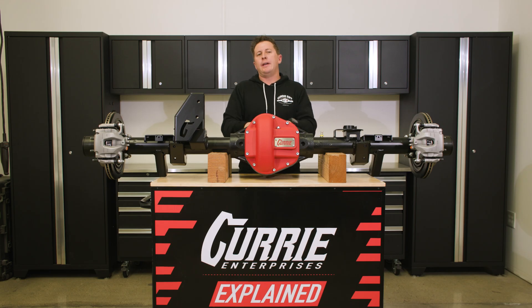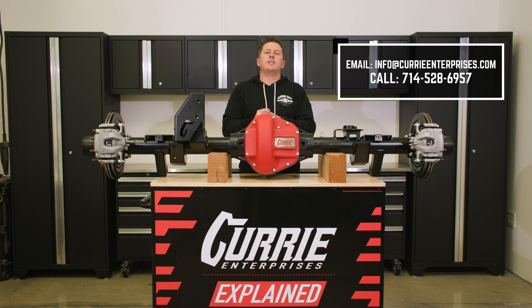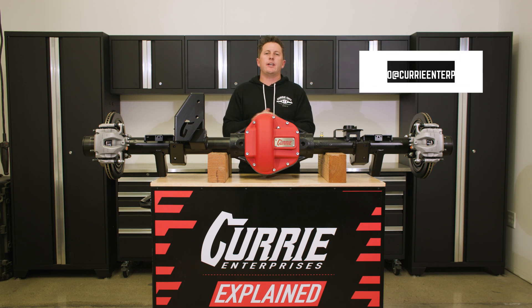That should cover our low pinion Xtreme 60. If you have any questions, give us a call, write us an email, or leave a comment below and we'll get you answered.